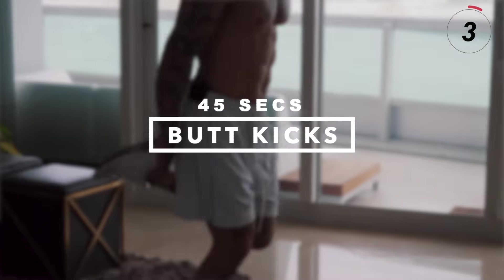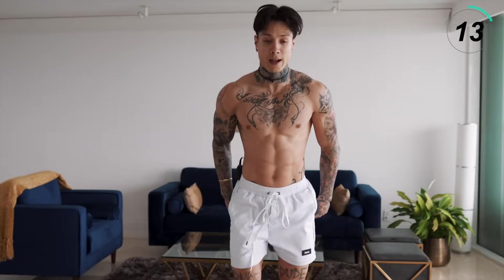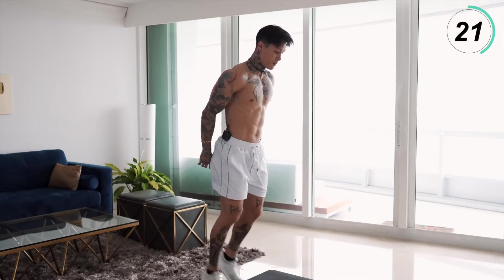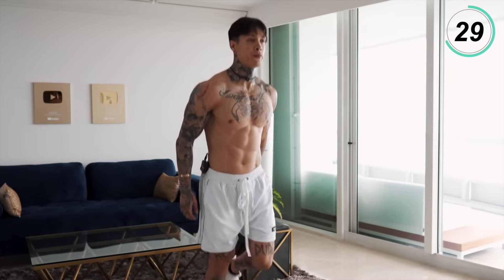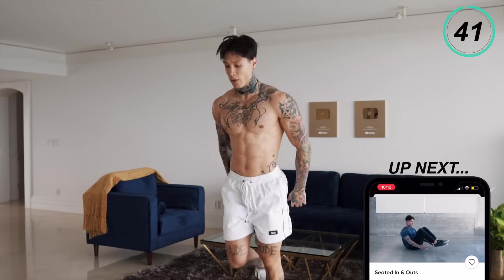We're gonna take somewhat of an active rest now — some butt kicks. They're not too intense, so you'll be able to recover and catch your breath, but we'll still be burning calories. Go ahead and touch your heels, start regulating your breathing. Bring your heels nice and high, kick up. Engage your core. Five, four, three, two, and one.